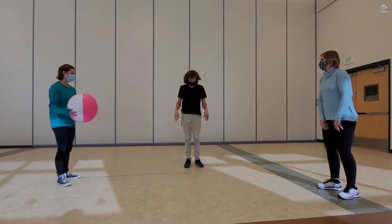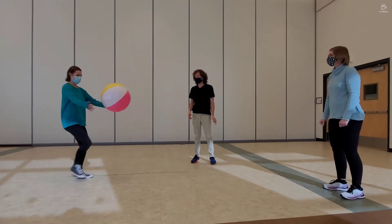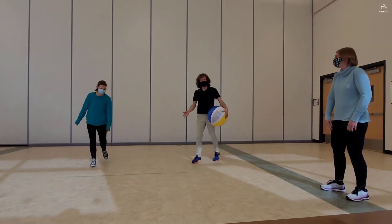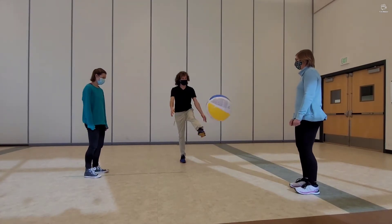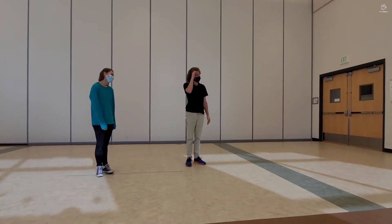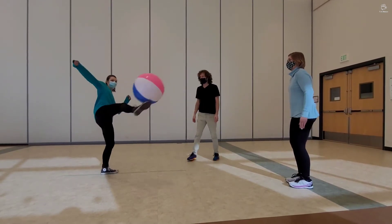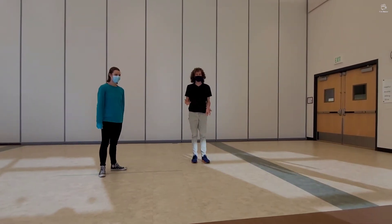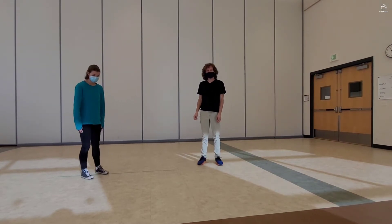This time we're going to try to do it with our knees, or our feet, or our legs. It's going to be harder. One, two — we only got two. Let's try getting a little closer and hitting it a little softer. Three — that was only one better than last time, but it was one better. Let's try again. One, two, three, four — we beat it by one again. Let's try one more time with our legs or feet.